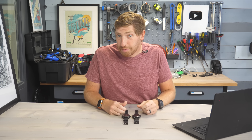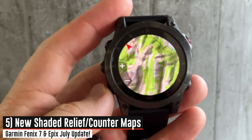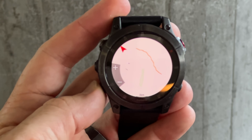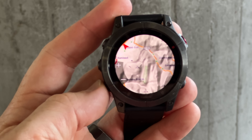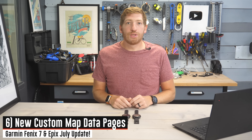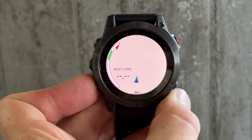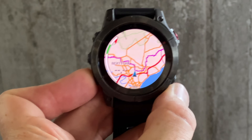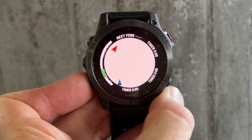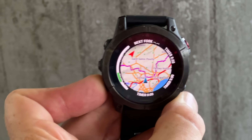The next new feature also has to do with mapping — the addition of Shaded Relief Maps. You'll now see shading in mountainous areas or anywhere the terrain is spiky or steep. This makes the map a little bit easier to read. Continuing that trend of mapping features, there are new map data pages. These are customizable data pages — both a perimeter data page as well as an overlay page — and you can customize the data fields on the map. This is handy if you'd like to stay in the map page a lot but just want to have other data shown on there.